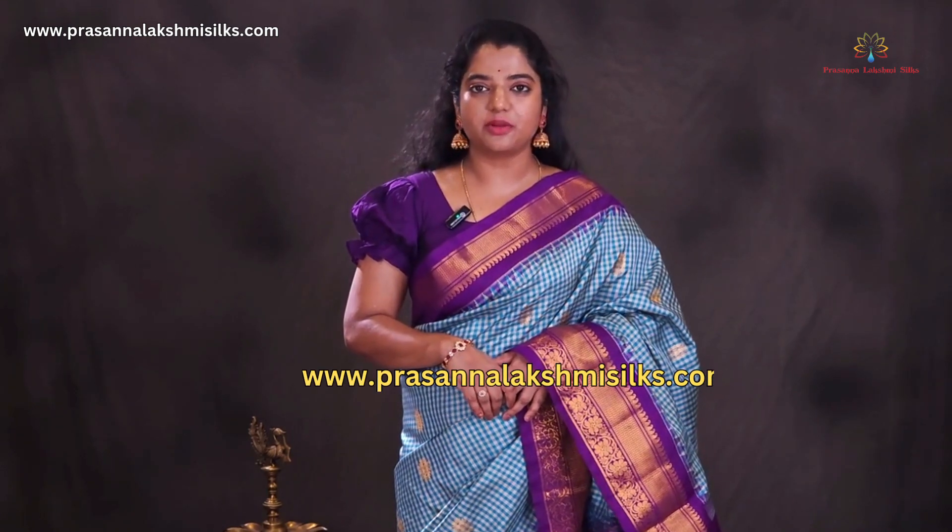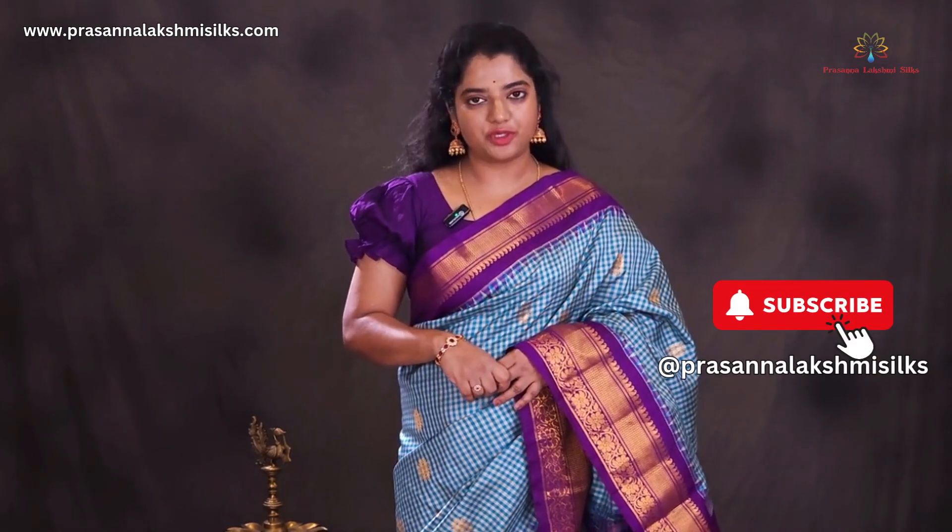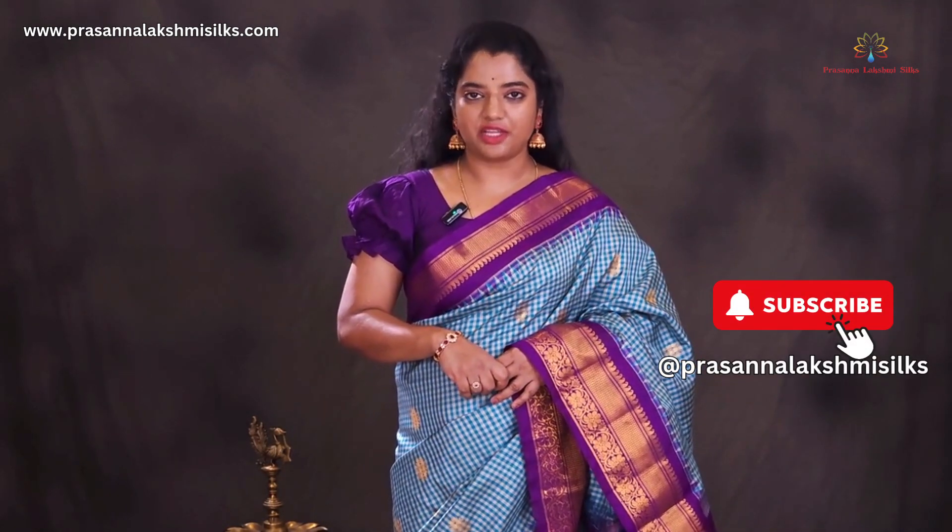Hope you like this collection. To purchase these beautiful sarees, log on to our website www.prasannalakshmisilks.com and place your orders. For more updates, follow us on our Instagram and Facebook pages and subscribe to our YouTube channel, Prasanna Lakshmi Silks. Thank you for watching.